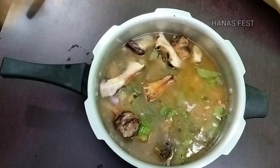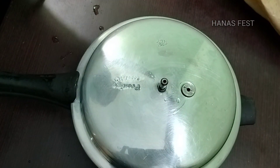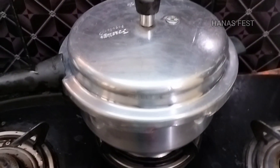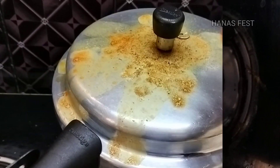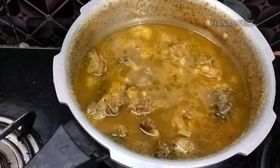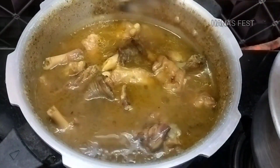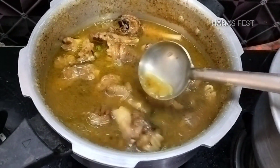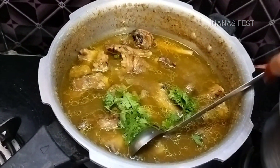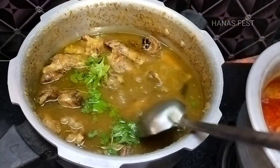Let's open it. Let's see how it is on the top. Let's put it on the top. Let's add a little extra pepper. Let's add it on the top. The soup is ready.